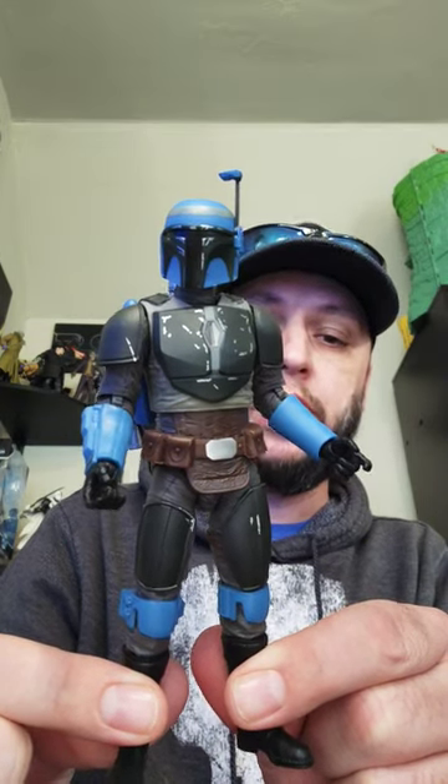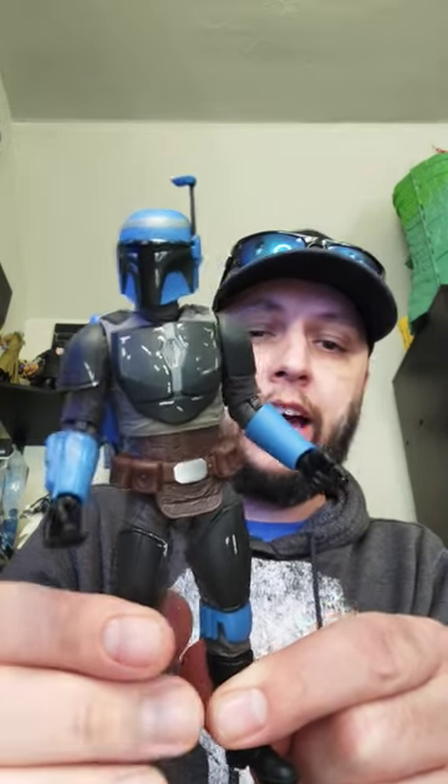Single jointed elbows, single jointed knees — everything looks really great. Here's a look at his blaster, got some nice silver on there, and let's get you a look at the head sculpt real quick.